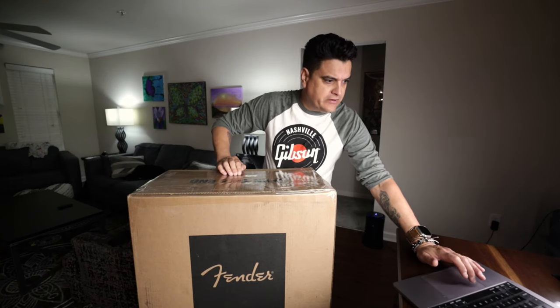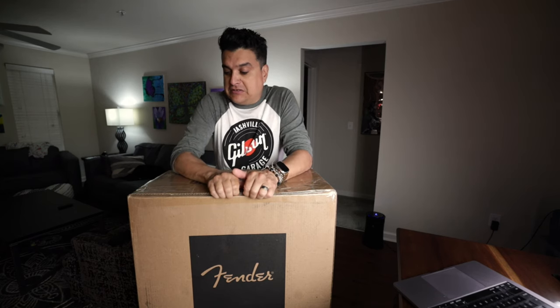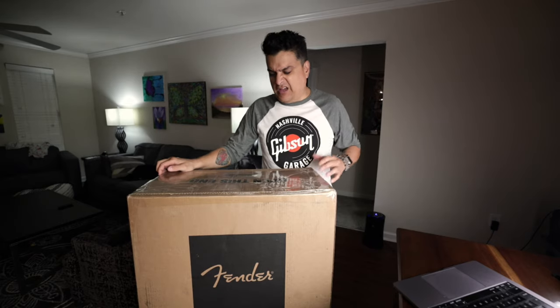We're live! This is one of those unexpected lives we do every once in a while because I like to unbox new stuff live. When we review it on the channel, I want to be super upfront with everybody. If we do a live unboxing and we see a problem, it keeps everything honest and we learn about it together. Youtubers get called out for not being honest, and that's not me — that's kind of how we do this.